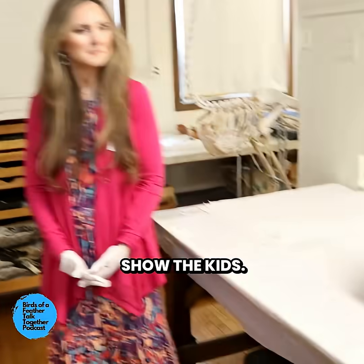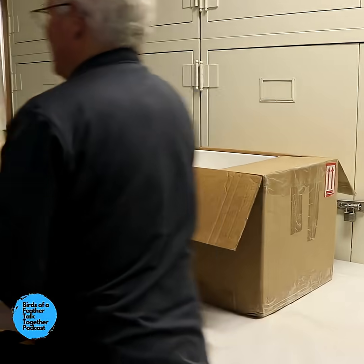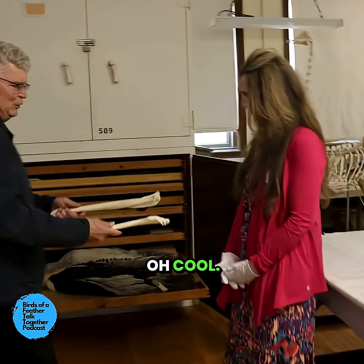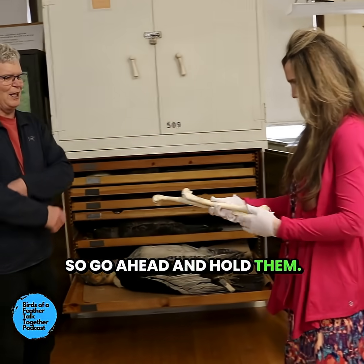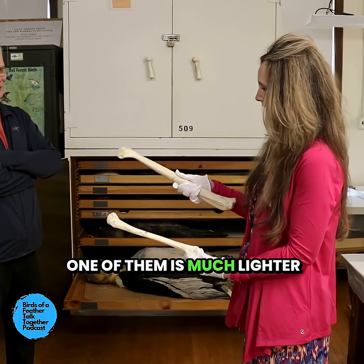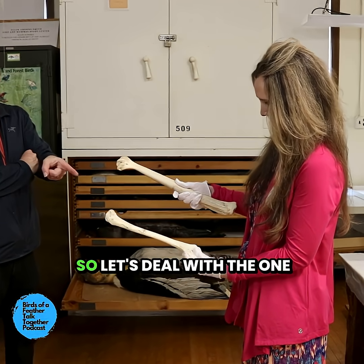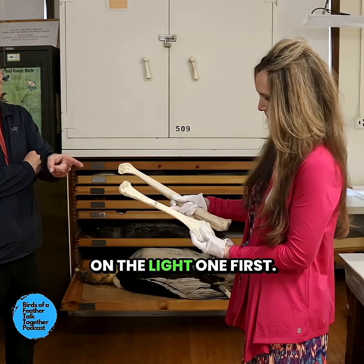One of the things we'd love to show the kids are these two bones. Go ahead and hold them. And I think you can see that one of them is much lighter than the other — this one's much heavier. So let's deal with the one that's the light one first.